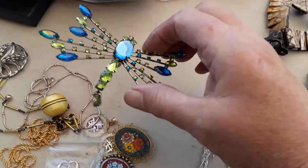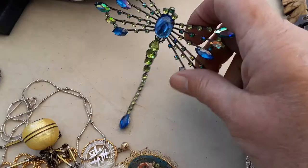It's pretty. It's a nice dragonfly pen. It's not old, but I liked it. That's nice. It's well made.